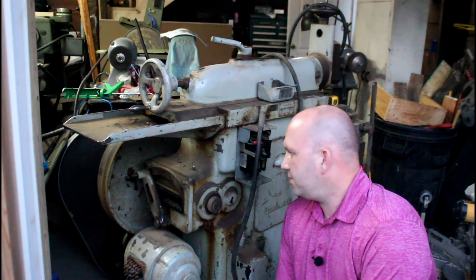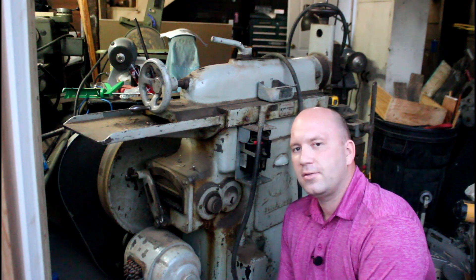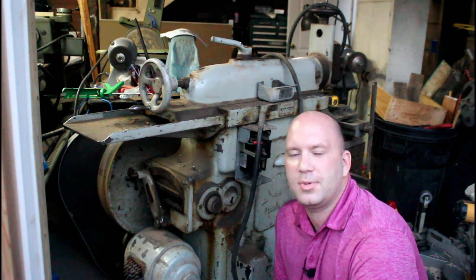Alright guys, welcome back to Precision Machine Shed. I got the Klopp Shaper again. Since our last video here, I've done a little bit of research.